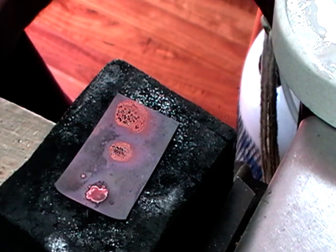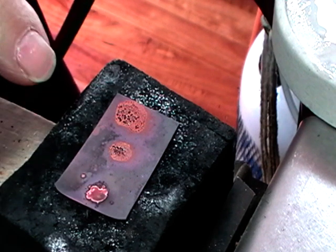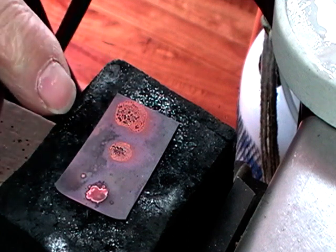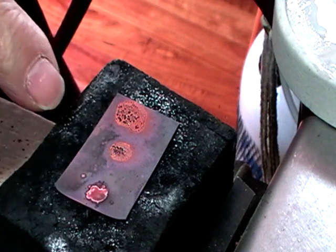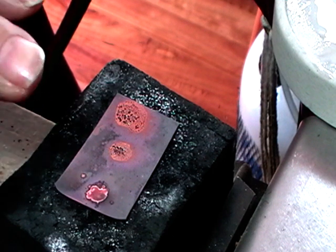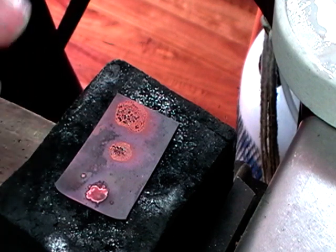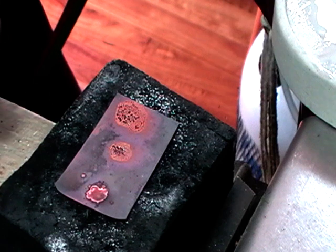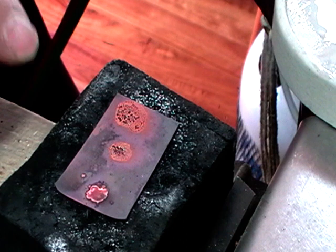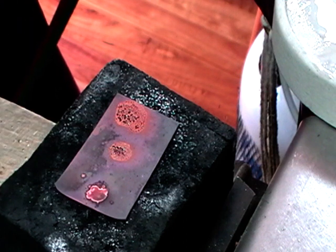It all works well up to a point. If I were to keep heating this, what would happen is where the flux is would eventually turn black, and once it turns black the flux is no longer effective. You would need to stop, quench, pickle, flux it again, and start again. So anytime you're working and the solder hasn't flowed and the metal has completely oxidized, stop and start at the beginning. Hope this is helpful — be careful!